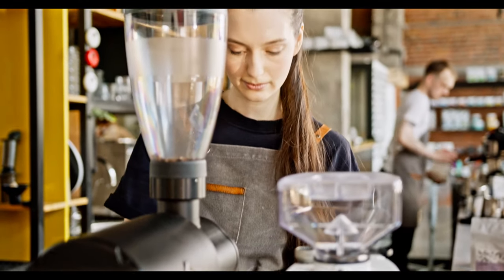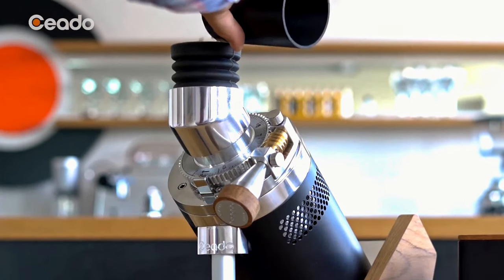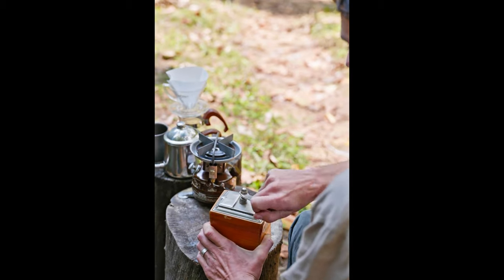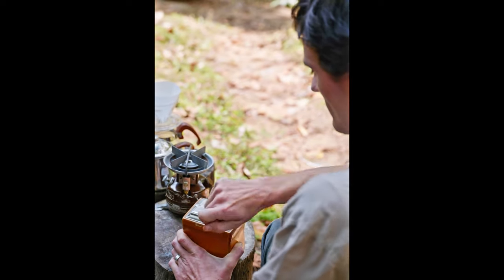Extravagant coffee grinders are everywhere these days. You can now spend upwards of $5,000 on a machine intended for home use, guaranteeing the perfect cup, whatever that is. But do you wonder if there are any gems at the other end of the scale — dirt-cheap workhorses that do a respectable job?